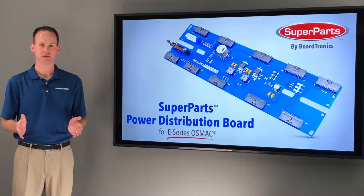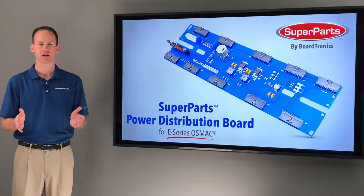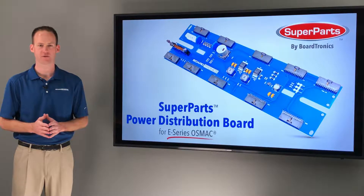Additionally, the PCB includes a much larger copper layer than the OEM model, which not only helps distribute heat but also provides a large ground plane for the circuitry on the board.